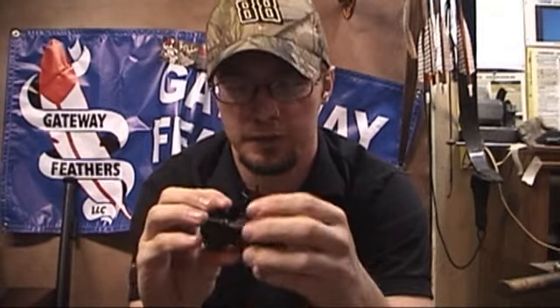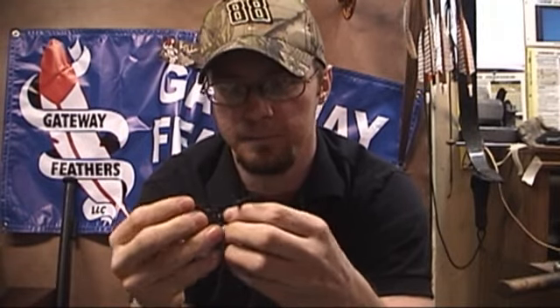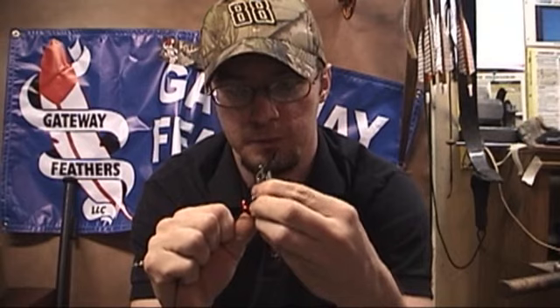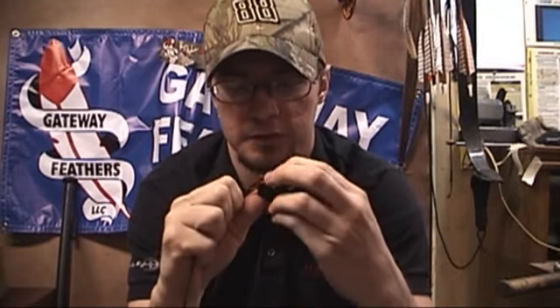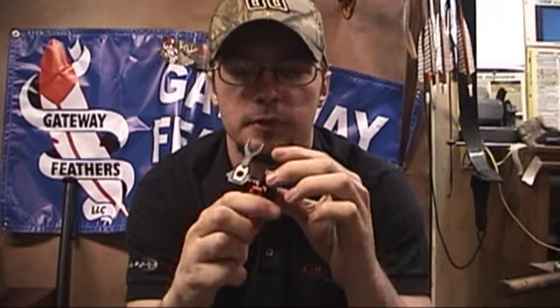I like the launcher on it too. It's got a nice deep launcher on it. So far so good. The thing looks pretty cool. It's nice aluminum construction — really nice. Looks like a real quality, real durable, real well-built rest. We'll start getting this thing put together and we'll see how good it really is. I really like that locking feature — that's pretty cool.